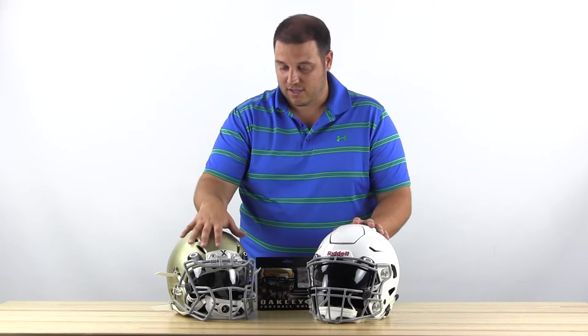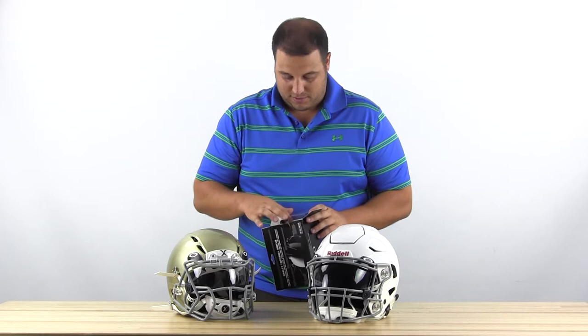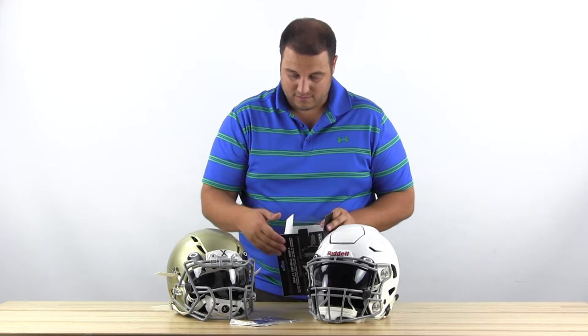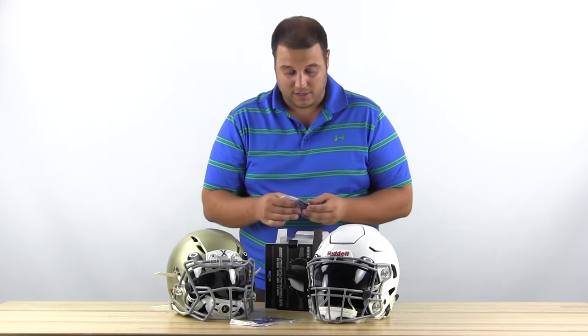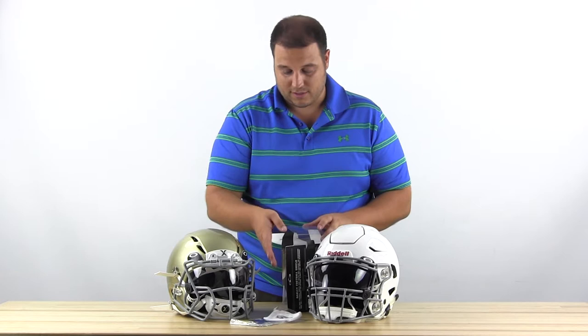This is the packaging you're going to get the visor in. Pretty much standard among all companies now — they're going to provide you with color tabs. So whatever your team colors are, up here where you see the black O for Oakley, you can switch out to red, royal, blue, orange, maroon, black — whichever color you want, you can get it. Oakley also provides you with two different clips for your visor: one that works with thicker face masks, which is what I used on the Zenith, and one that works with thinner, which is what I used on the Riddell helmet. You're also going to get this little cloth with the Oakley High Definition Optics logo, which is a nice thing to keep fingerprints and smudges off your visor in between games.